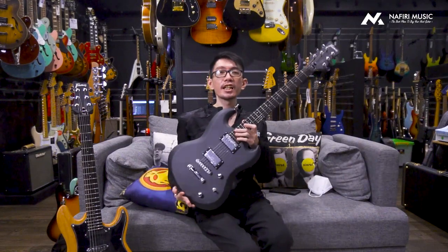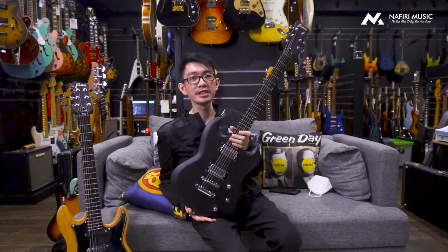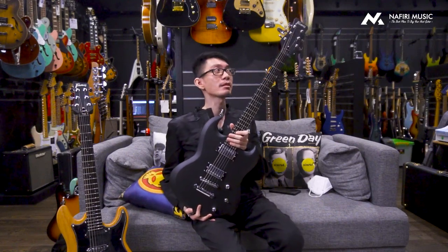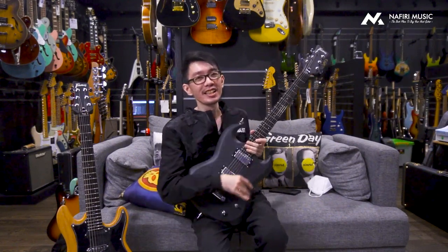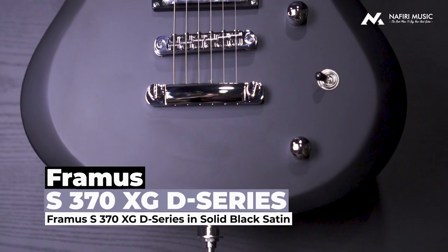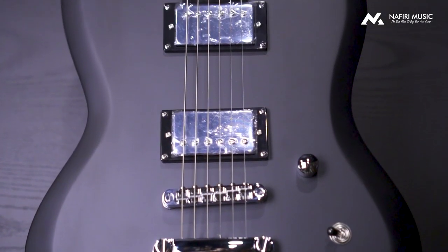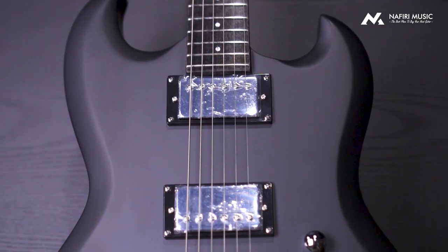Okay bro, sekarang kalau kalian lihat di tangan gue, ini apakah gue memegang gitar Epiphone SG? Ternyata bukan. Kalau kalian lihat dari headnya, jadi ini adalah gitar dengan brand Framus, yaitu nama lengkapnya adalah Framus D-series S370XG in solid black satin finish.